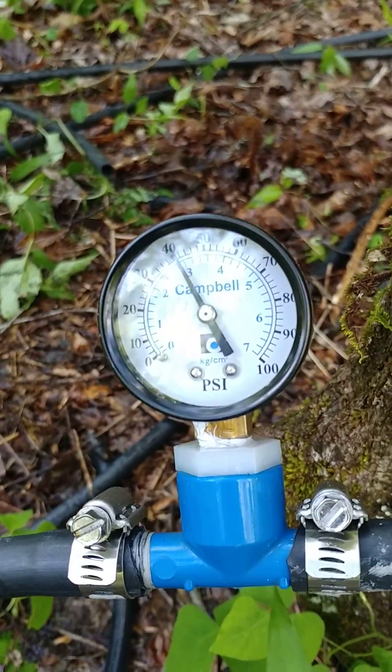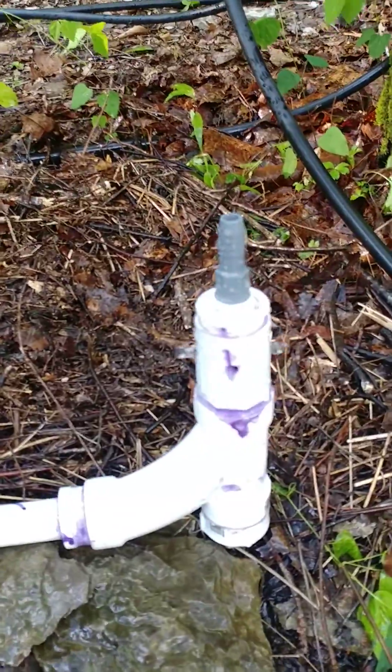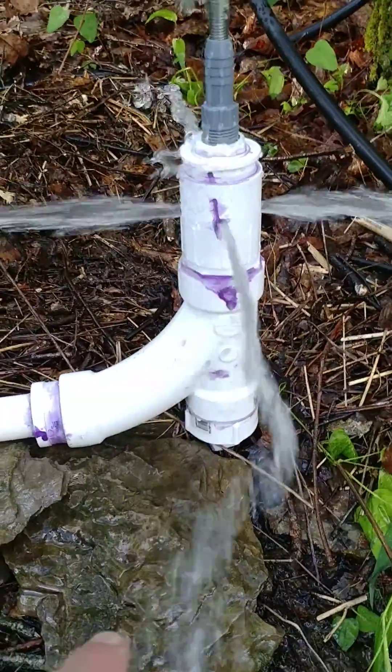I'm standing here at my water ram. There's 40 psi. Here is my homemade check valve, waste valve, one inch line going into a one and a half inch T.